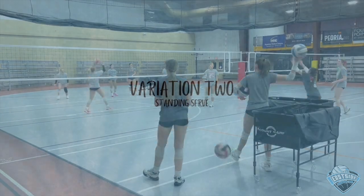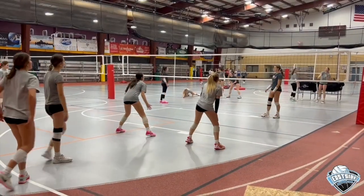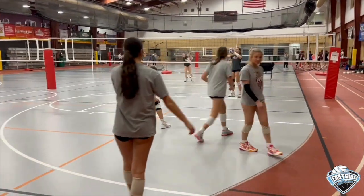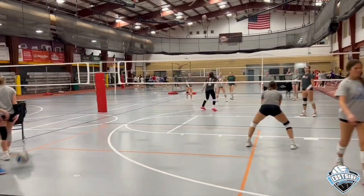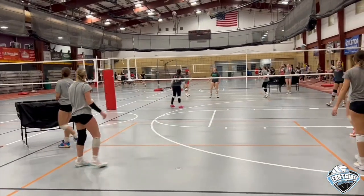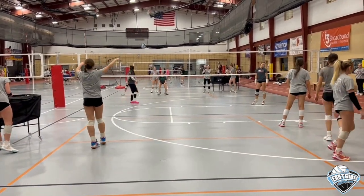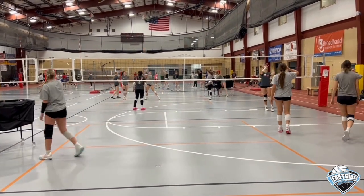Variation number two is a standing serve. The same exact setup except the girls are actually serving, but at half court. This helps with control and gives them more of a serving-like demonstration. As you can see here, my middle back is not standing in middle back, so sometimes you will have to remind your players to get over, because of course in serve-receive they're not going to be that close.